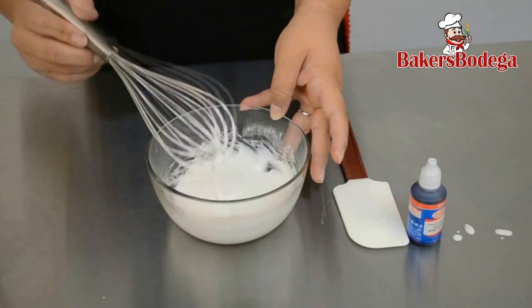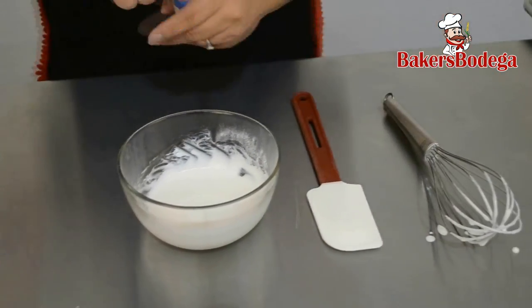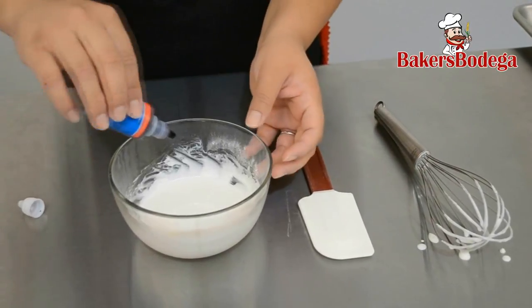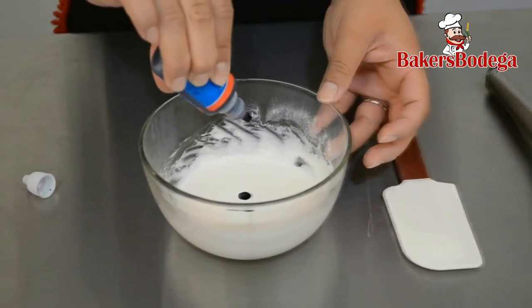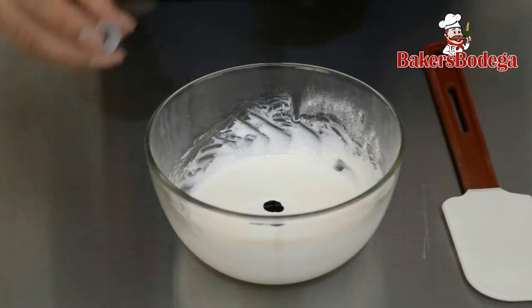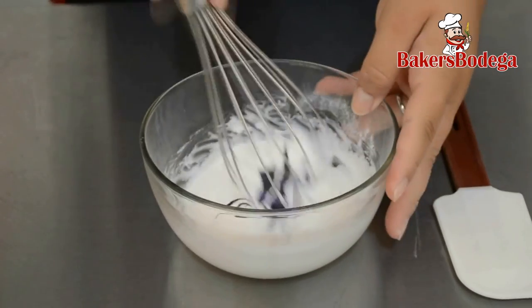At this point you can add color or leave it white. I'm going to add just a few drops of Damon's Red Grape liquid food coloring — it will give it a nice lavender tone. If you decided to add color, be sure to mix it evenly. If you didn't, simply skip this step.